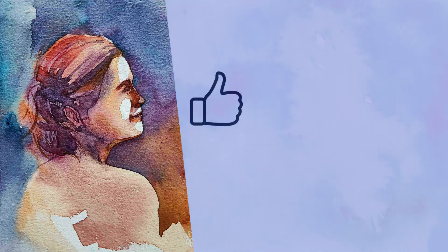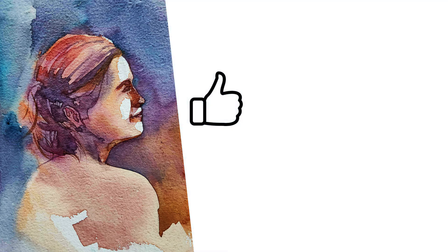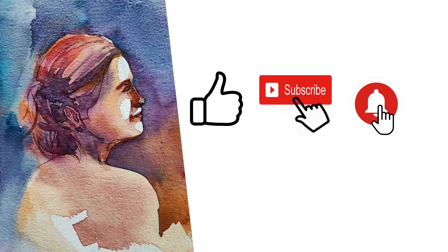Let me know in the comments below if you have any doubts from this painting or what you would like me to paint next. I hope you have great fun doing watercolor at home — so like, share, and subscribe to my channel and keep following for more content.